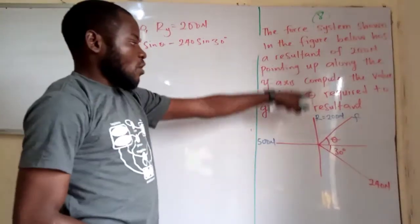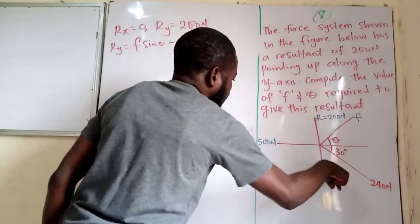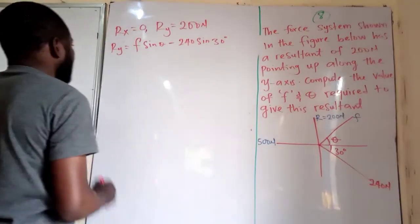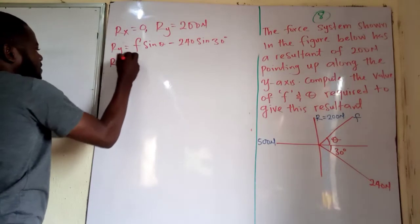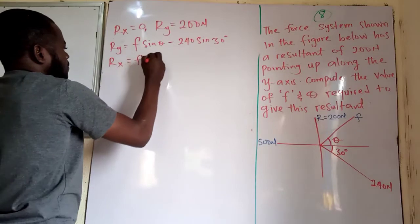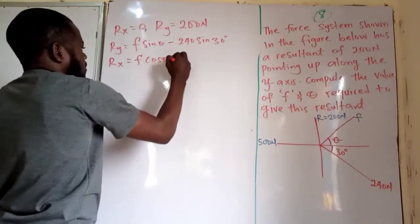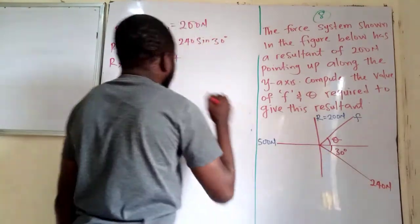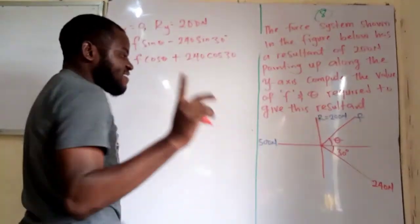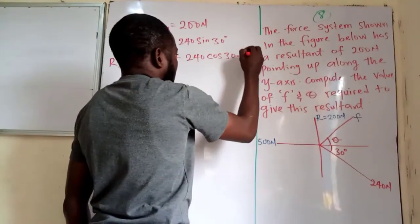The F sine theta term is positive because it's pointing in the positive vertical direction, while the 240 sine 30 term is pointing towards the negative y-axis, hence negative. Now for the horizontal forces, the horizontal component is F cos of theta — positive, because it acts along the positive x-axis — plus 240 cos 30. There is also a force of 500 newtons already along the horizontal.